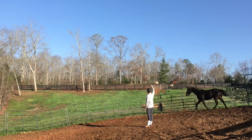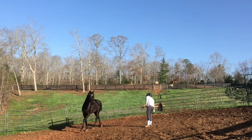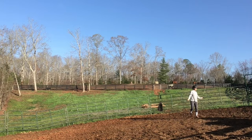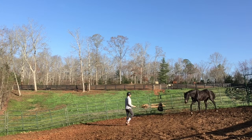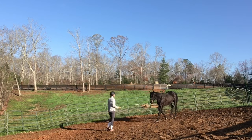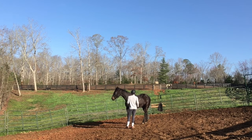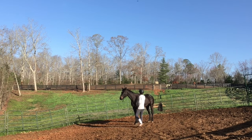Hindsight is always 20-20, so it's always good to watch yourself and see the points where you missed. That was a point where I missed — I could have given him a little bit more rest, a little bit more thinking time. Now I have to get him back to where we were, and he's still figuring it out. I get him to come to me and just let him think about it for a second.